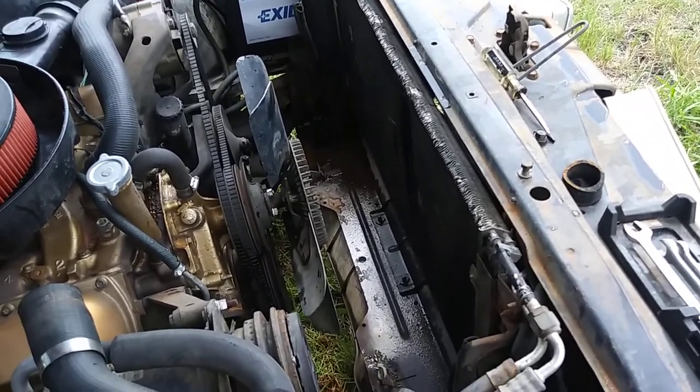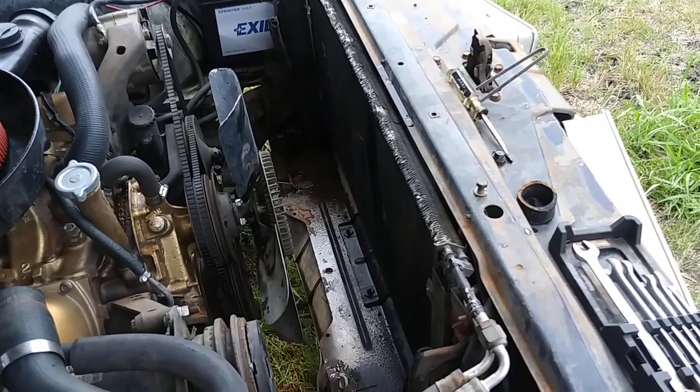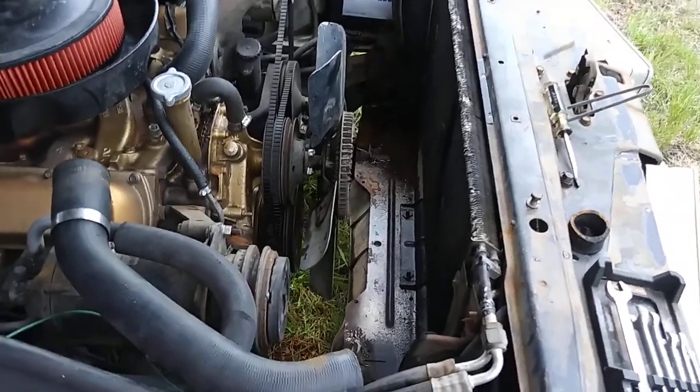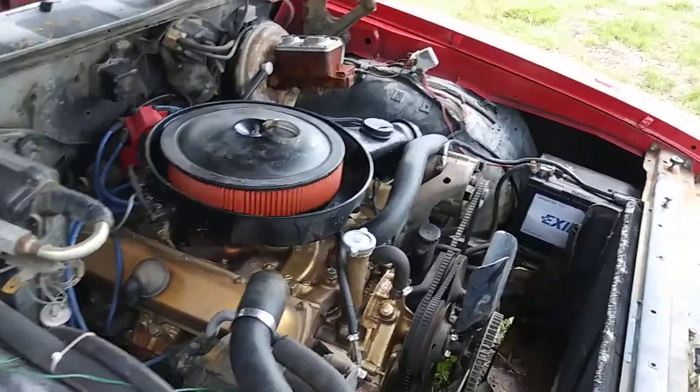I should be able to get another shroud in it, and I've got several brass four-core radiators that are clean or new-ish. So that's what's going to go back in it and we'll go from there.